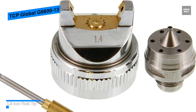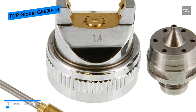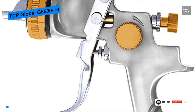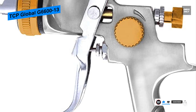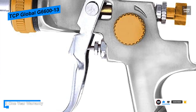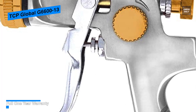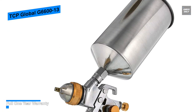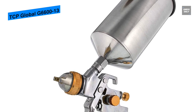Its 1.3 millimeter fluid tip is ideal for optimal atomizing during spraying of base coats, clear coats, and other light to medium viscosity materials. This spray gun also has control knobs for full adjustment over spray patterns, fluid control, and air pressure. It contains a stainless steel needle and nozzle set, which will help the woodworker with consistent spray patterns that can lead to smooth and perfect finishing.